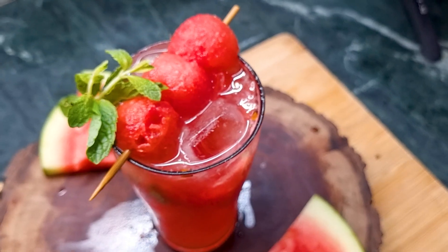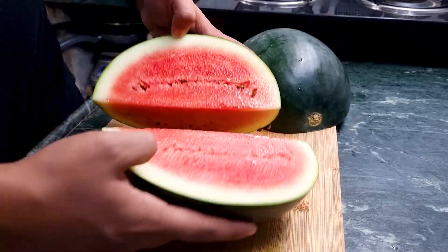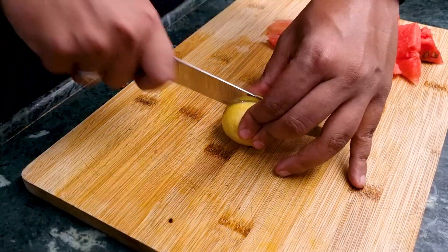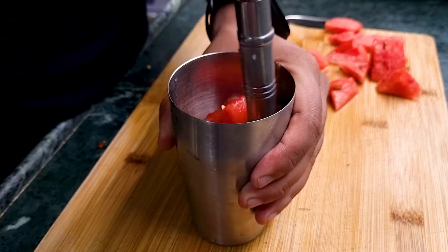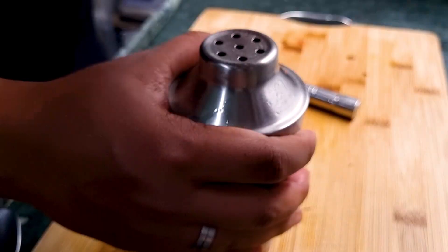First, let's start with the virgin watermelon mojito. Take a big watermelon and cut it into cubes, and also cut a lime into quarters. In a glass, add all those watermelon cubes, a quarter lime slice, some mint leaves, and muddle everything together. You can add a teaspoon of sugar, then top it off with some Sprite.